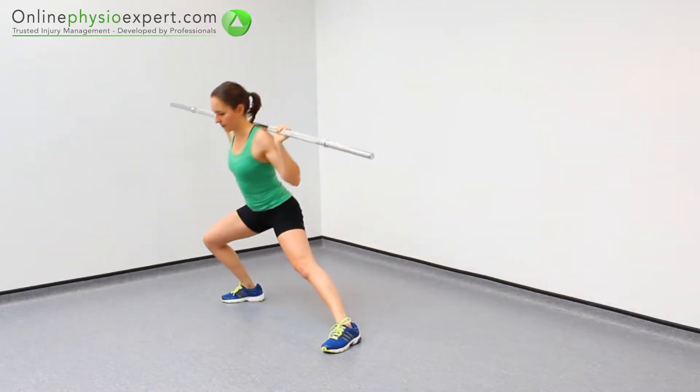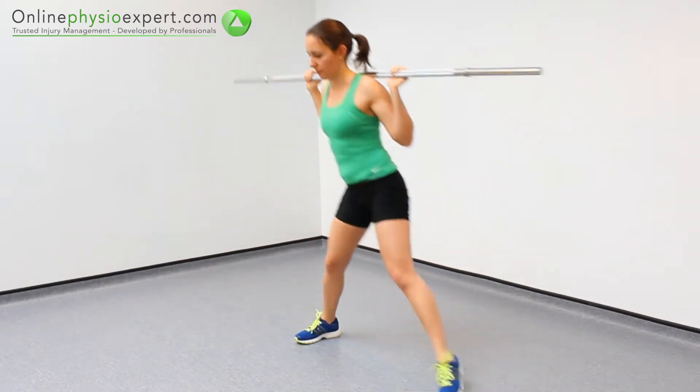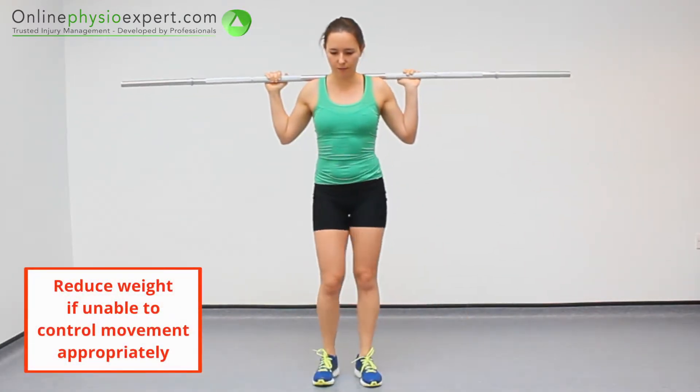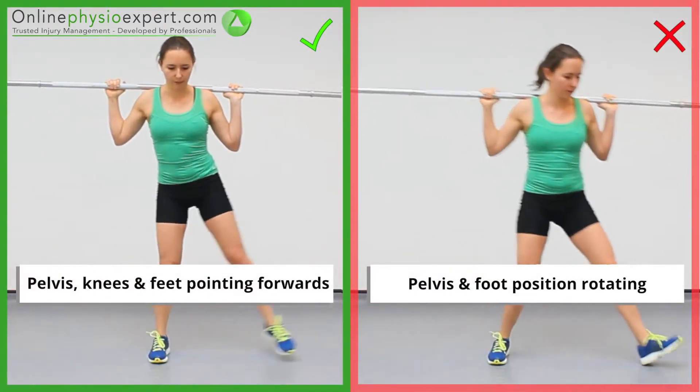Repeat these strengthening movements with alternate legs in a slow and controlled manner. Ensure your pelvis, knees and feet remain facing forwards throughout the exercise.